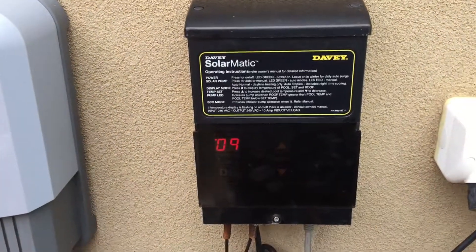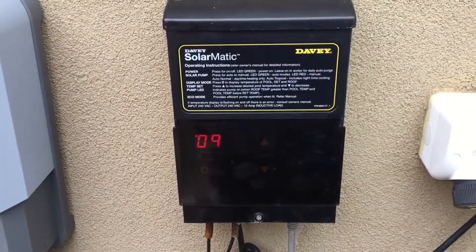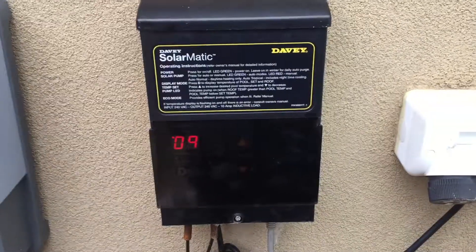So that's the operation of a solar controller — one temperature sensor up on the roof, one temperature sensor down in front of the pump, and it heats your pool whenever there's the potential to do that.